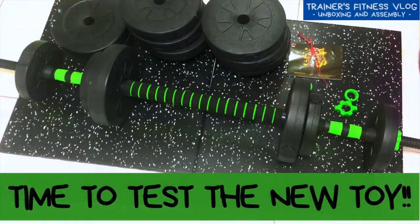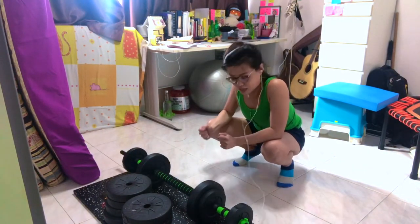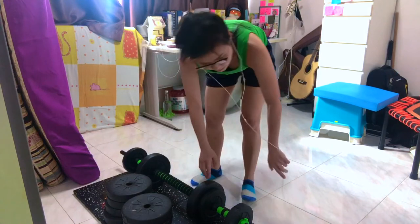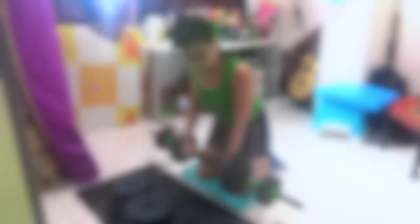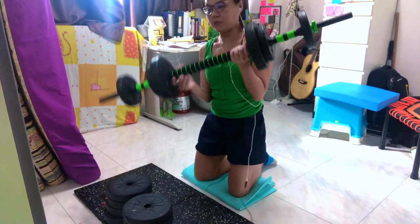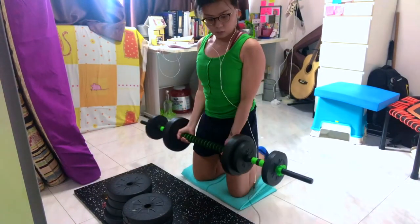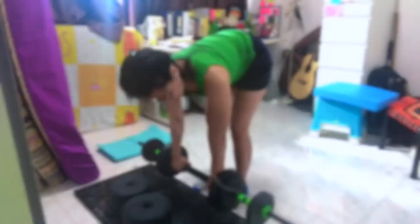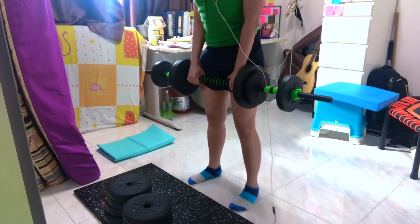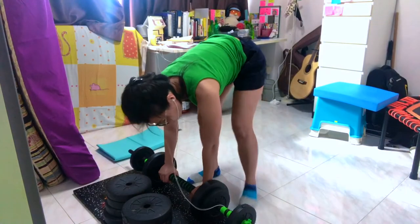Alright, let's put this into action and test it right now. This is the 10kg barbell version. Feels good — I mean, that's light. Look at that! Of course you can do squats. I'm just going to do a front squat here. Pretty good. Very happy!